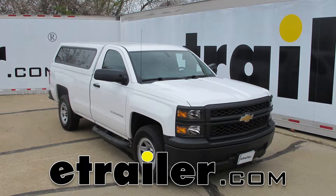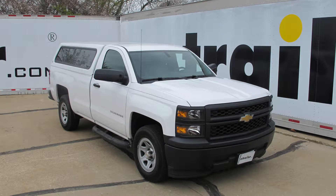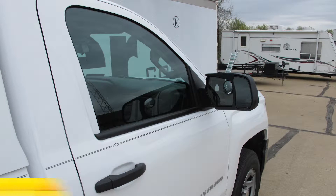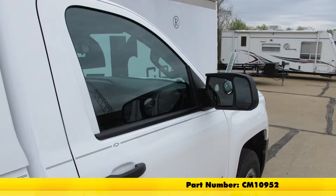Today in this 2014 Chevrolet Silverado 1500 we're going to show you the SEPA custom towing mirror part number CM10951, and this is for the driver side. Also for the passenger side of the truck you can use part number CM10952.